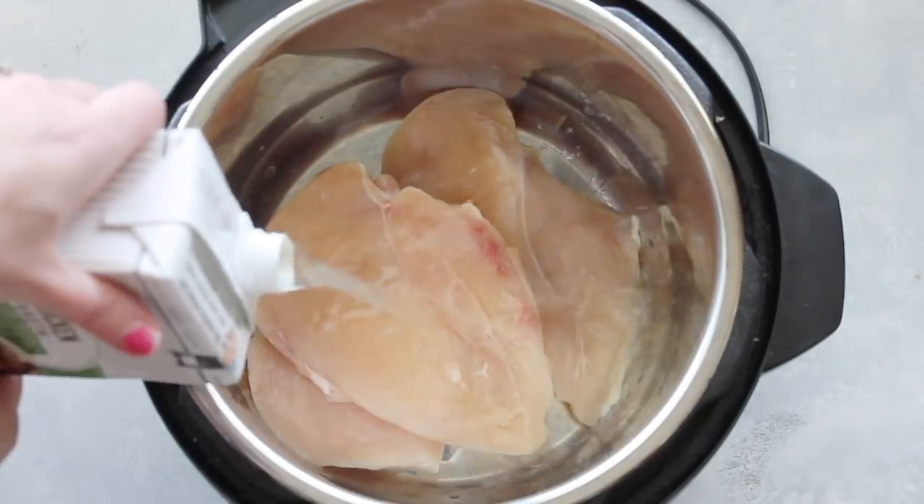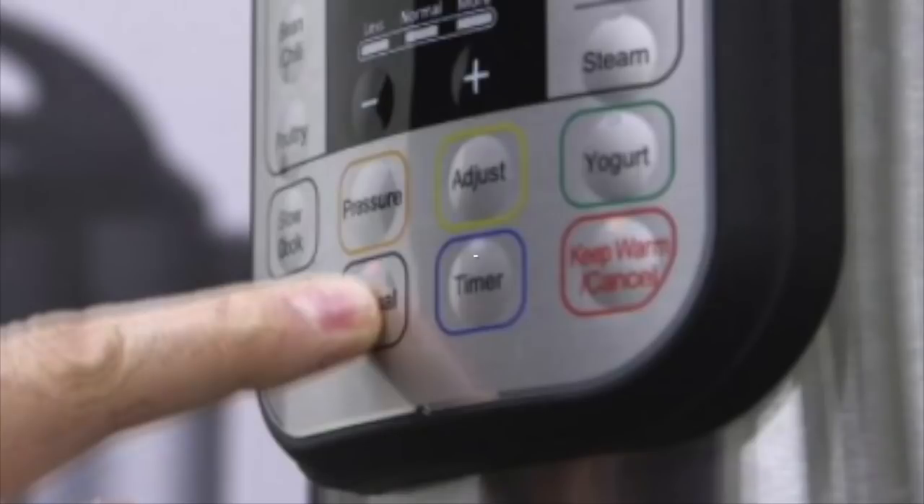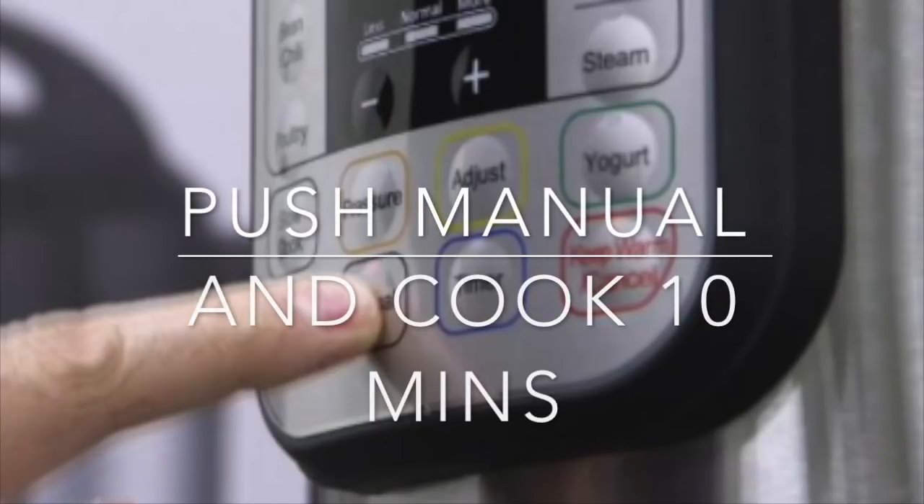Then you're going to add two cups of chicken broth. Close your lid and make sure you're on sealing. Push the manual button and arrow up to ten minutes. When it's done, you're going to let it release naturally for ten minutes.